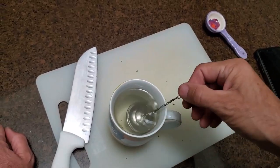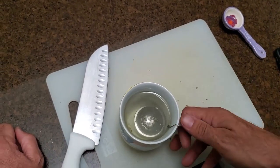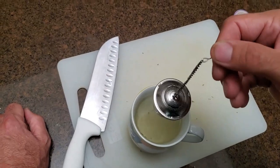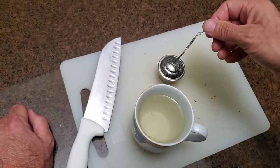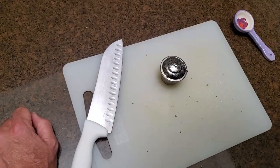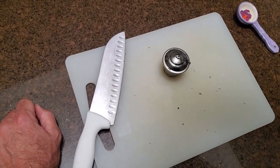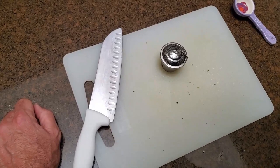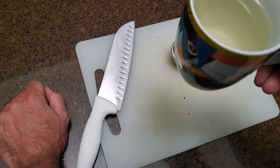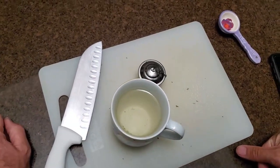I've let this steep for five minutes. It's turned ever so pale green — barely turned any color at all. It wasn't enough; maybe I should have harvested more bark. I expected it to be quite bitter, but no — it's too weak to be bitter. It's slightly bitter but not bad.